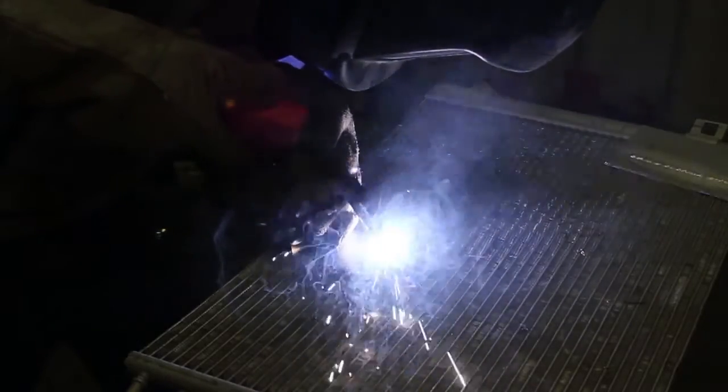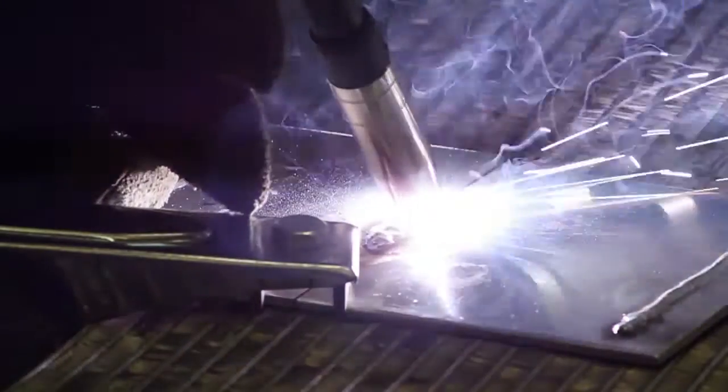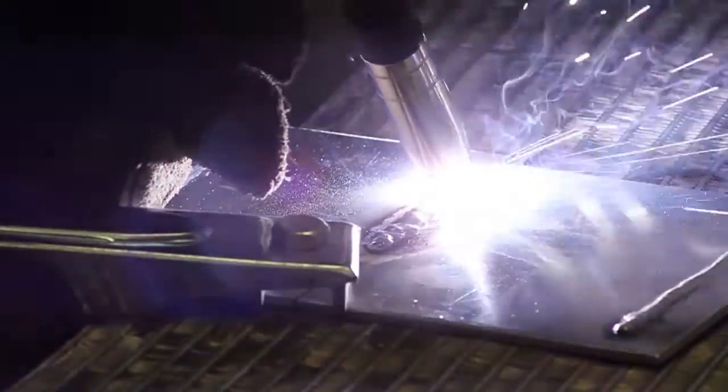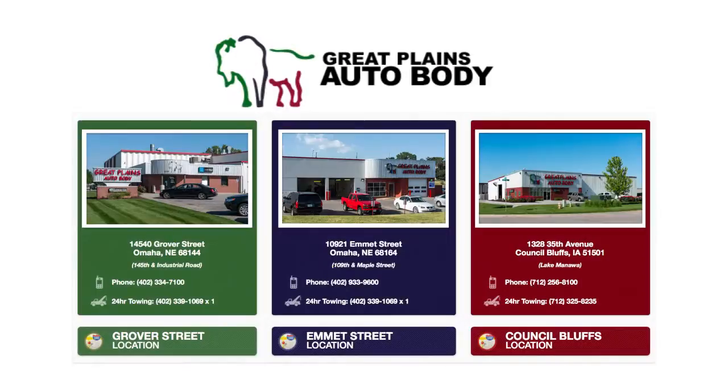Here at Great Plains we like to stay innovative and stay on top of everything, so we've had some technicians already trained, and we are currently doing aluminum welding as we speak. If you have a customer with an aluminum car that needs extensive repair — for example, a heavily damaged car that needs inner panel repair — we want to make sure we have the equipment to do the repair up to standards.